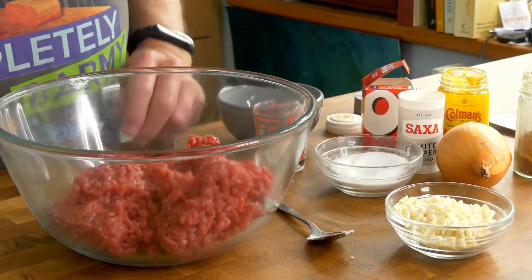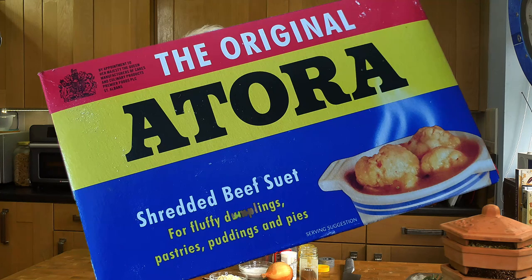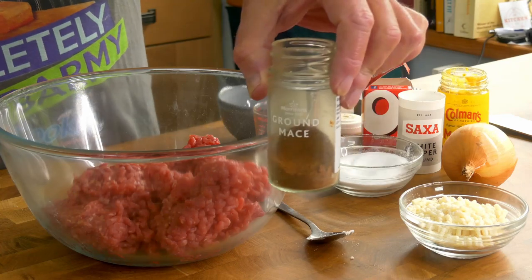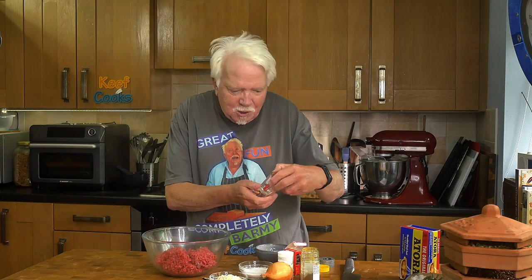I'm going to make up the meat filling. I've got 500 grams of lean minced beef — that's about five percent fat. You can use finely chopped steak if you can be bothered. Traditionally 40 grams of suet, or you could use butter — suet comes in a box. Half a teaspoon of salt, one teaspoon of ground white pepper, half a teaspoon of mace, a teaspoon of strong mustard, and 50 ml of beef stock — so one stock cube with 50 ml of boiling water mixed together.